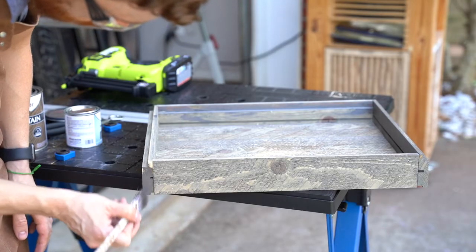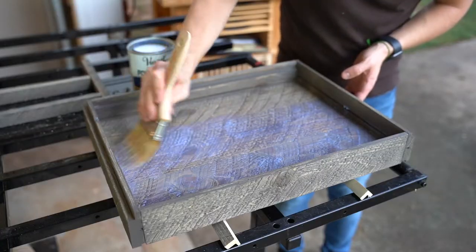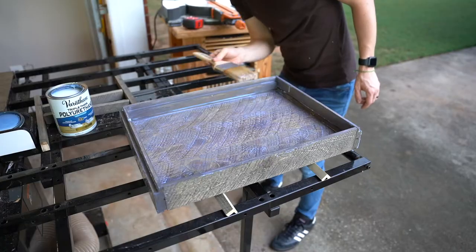I touched up the edges with some stain and left everything to dry. The next day it was time to put on some polyurethane, and this will be a food-safe finish after it's fully cured.